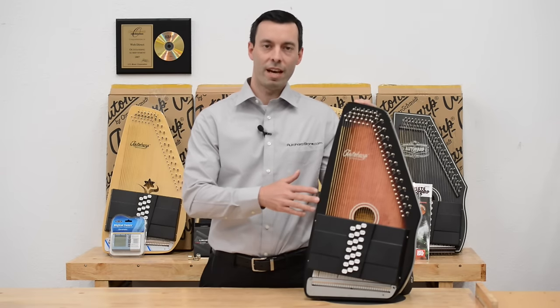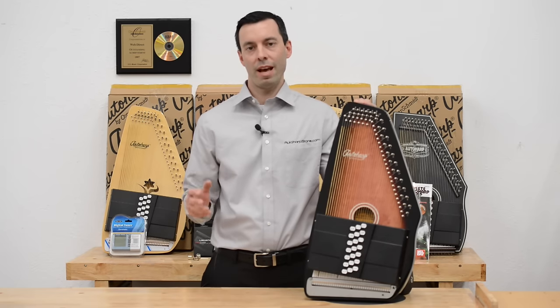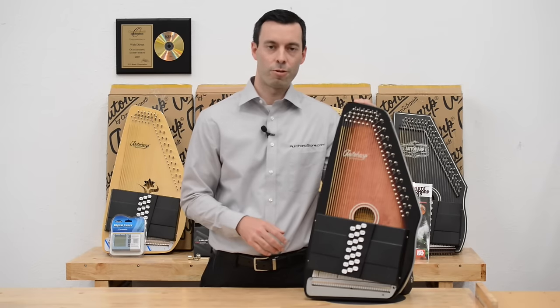The OS-21C has an all maple body. Maple is a great choice for your auto harp because it doesn't have the price of the mahogany or the spruce, but it still has a great sound that I think you're really going to enjoy.